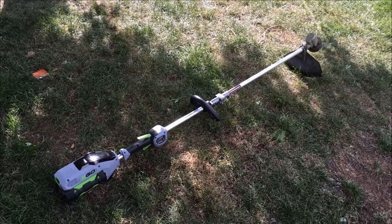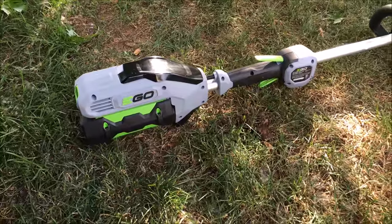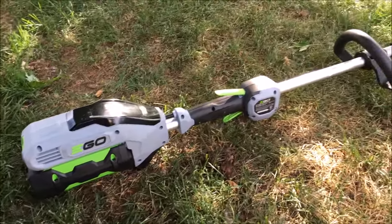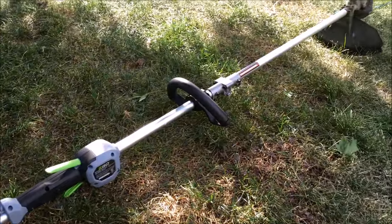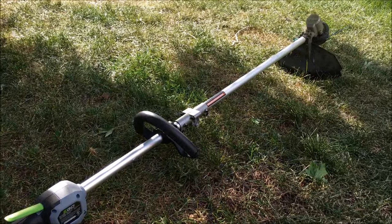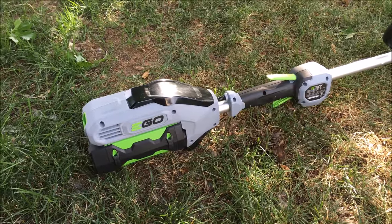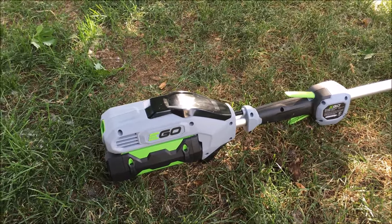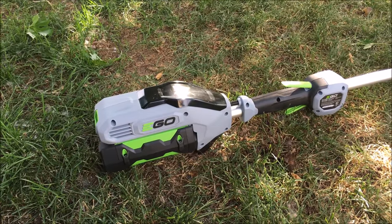Welcome to the Davis Ranch. Today we're reviewing the EGO battery-powered trimmer. I got it a few weeks ago and in my opinion it works just as good, if not better, than a lot of the gas trimmers out there. There's no messing around with this thing. If gas trimmers get out of tune they're almost impossible to get back in without paying somebody to do it.